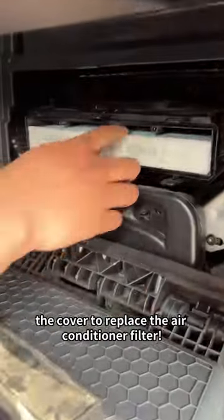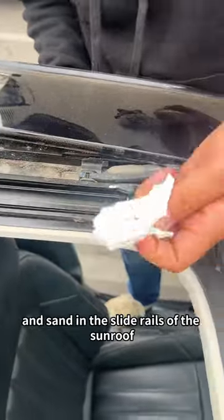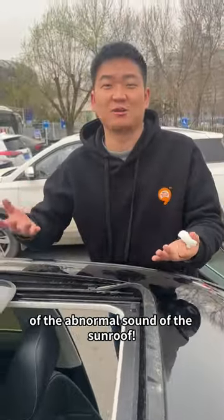Open the glove box of the co-pilot and remove the cover to replace the air conditioner filter. Use a paper towel to wipe off the mud and sand in the slide rails of the sunroof, then apply lubricating oil to solve the problem of the abnormal sound of the sunroof.